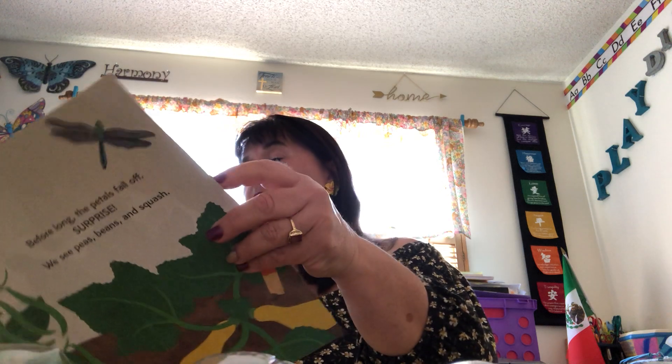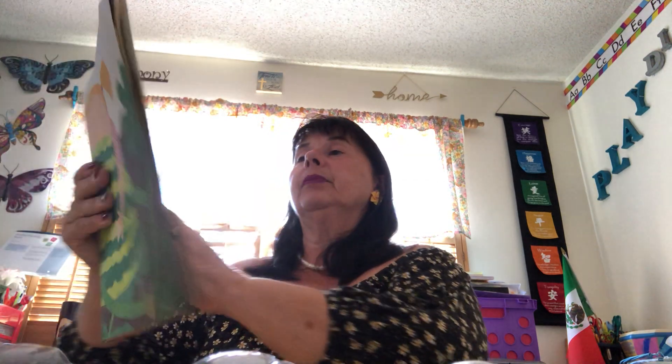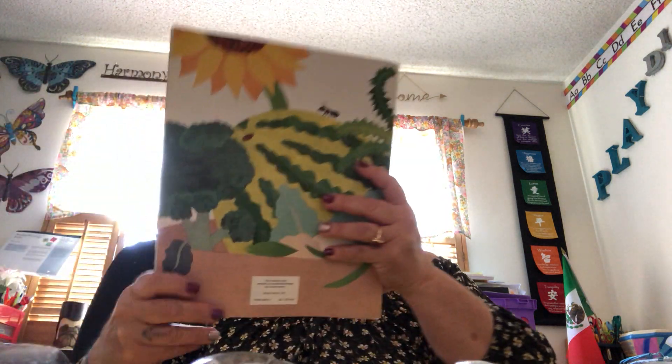Before long — surprise! It will grow so tall. Here is the longest plant I've ever grown in my terrarium. It is blooming. It's such a big, beautiful plant. The end. All right, so now I'm going to show you what you need to make a terrarium.